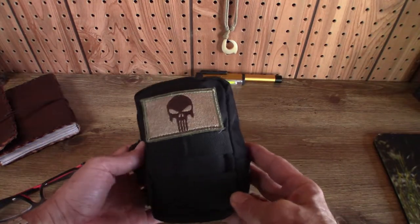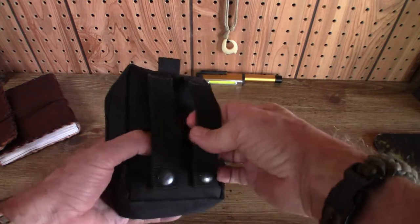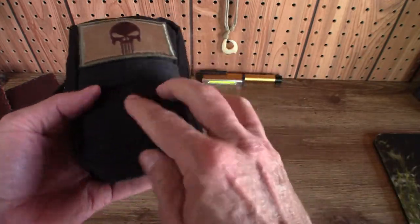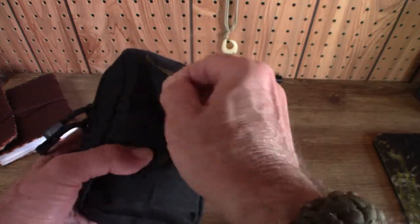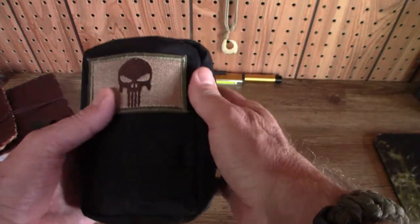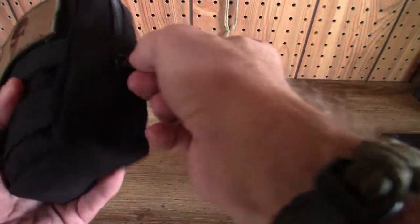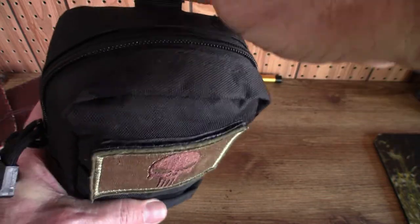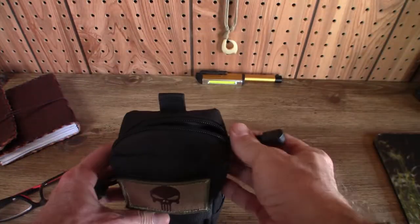The kit itself — the pouch is a Condor pouch. It has attachments on the back, it's got MOLLE webbing on the front, it has Velcro for a morale patch, it's got double YKK zippers, and a little loop at the top you could hook it to something. But what's inside of it? Let's take a look.